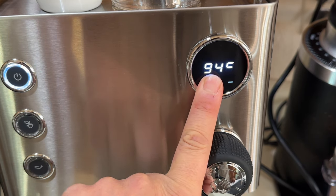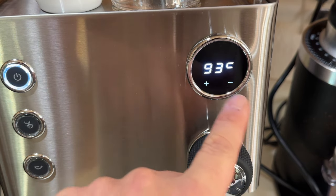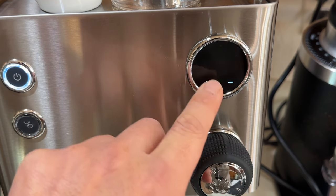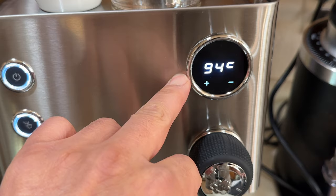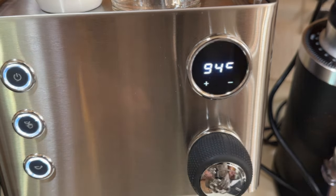About five seconds. You see the screen is blinking? You can go up or down. Minus one. We're just going to go back to plus four, so 94 Celsius. This is how to change your temperature on the Legato.